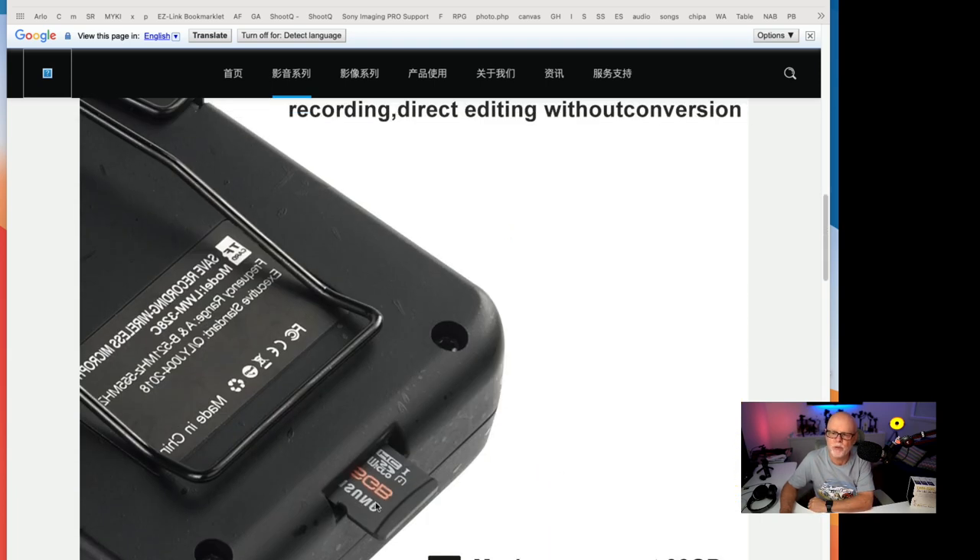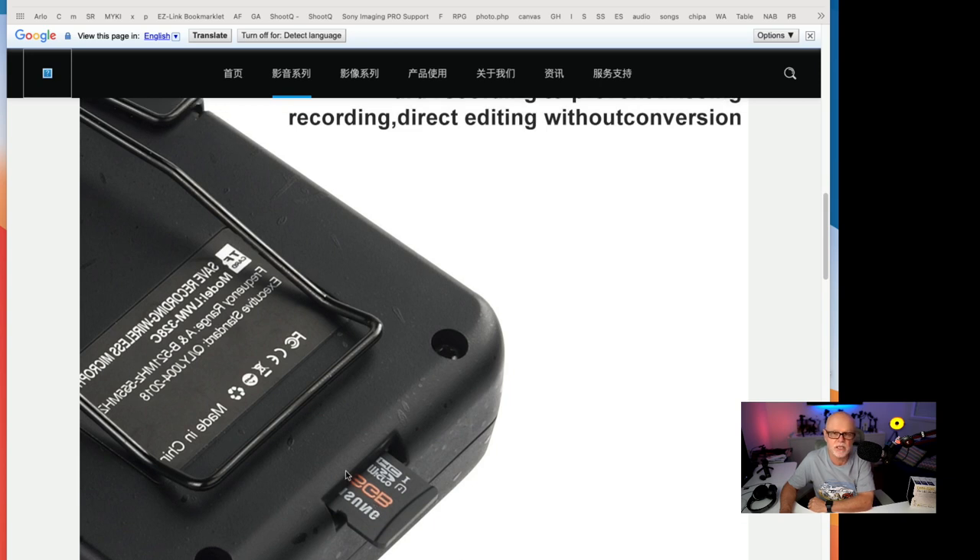What I do love is how you can put an SD card into the units and record it in case you drop the signal. I have noticed sometimes with these type of devices that if something comes between you, you will lose the signal. This gives you a safeguard against that, and I really wish they all had this.